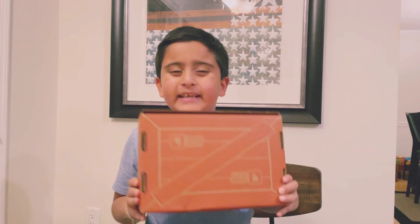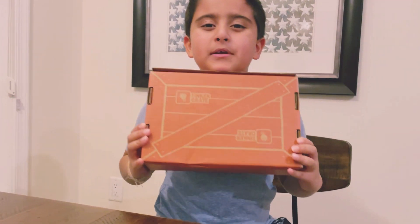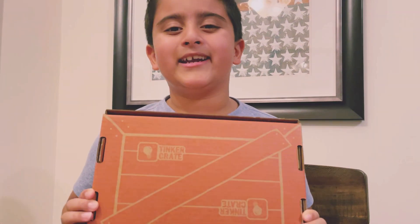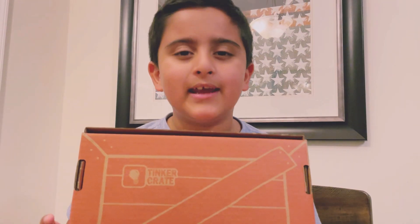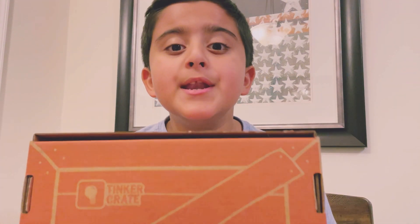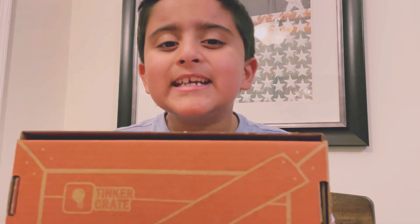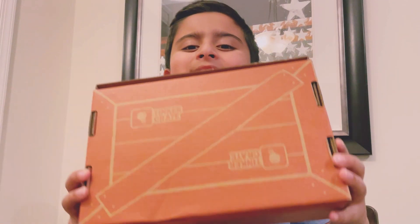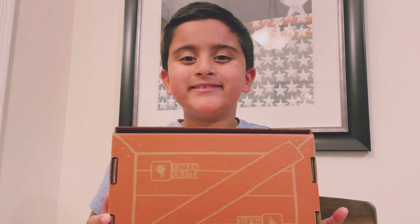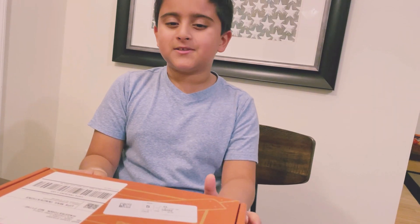Hey guys, welcome back to my channel! My name is Vian, in case you didn't know. My mom and dad have ordered me a chemical science experiment kit. I'm so excited to make it because it is ages 9 to 13 and I'm only 7, so let's get started guys!